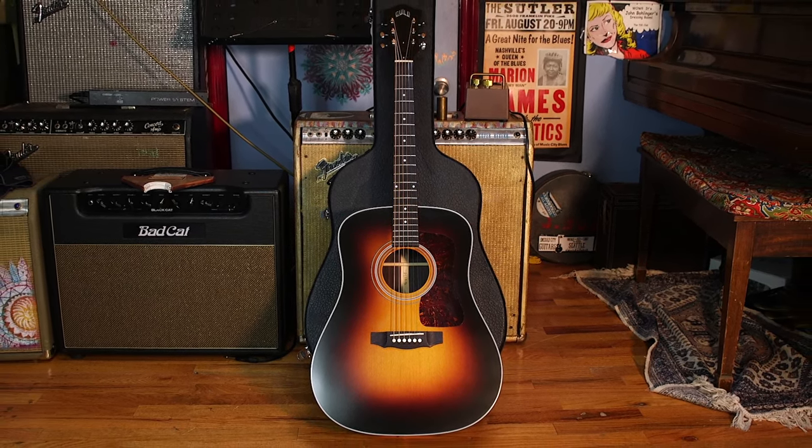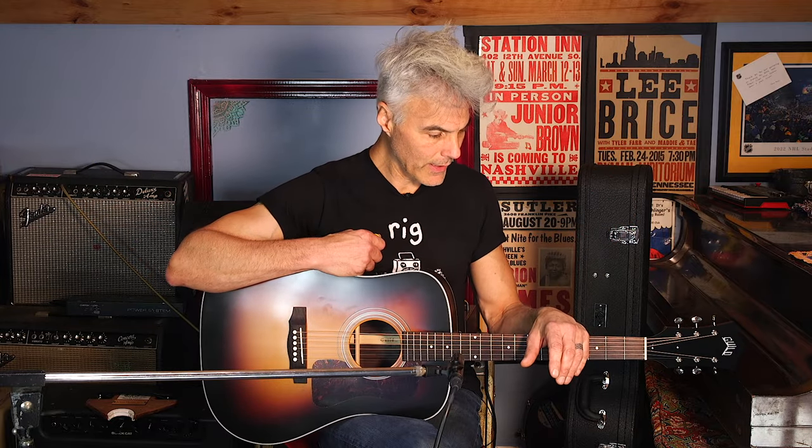What makes this significant is this is the first American-built D50 in over 10 years. The last one was made in Connecticut, but Cordoba purchased Guild and they have now opened up in California — this is built in California. And they really did it right.